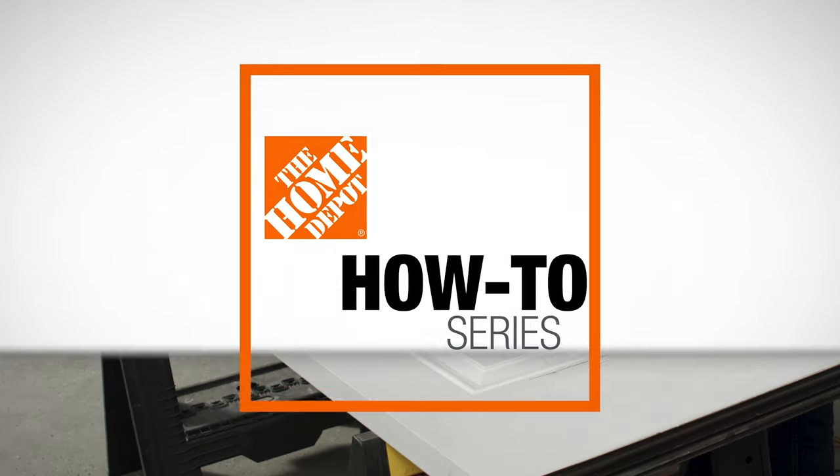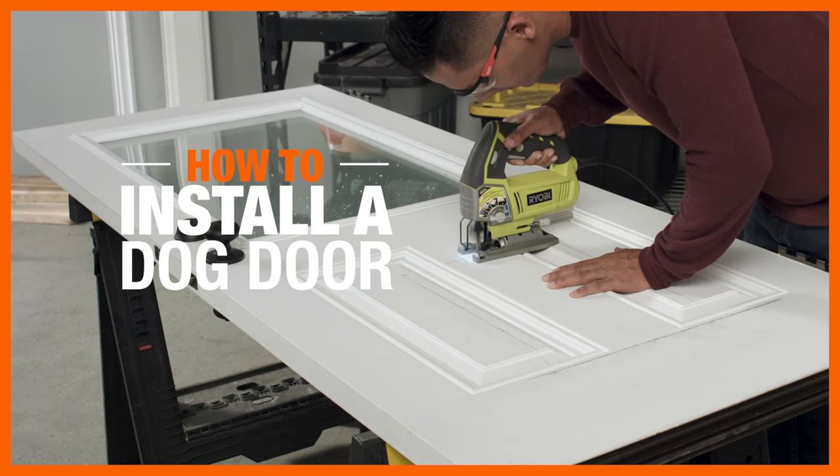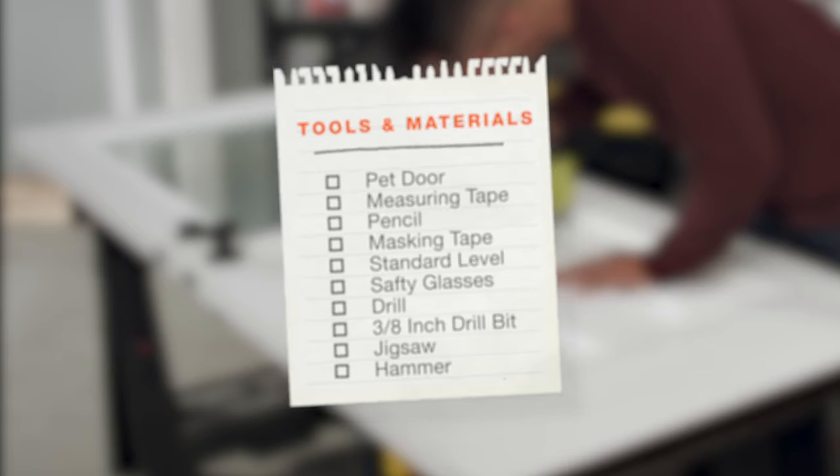Installing a pet door is a great way to give you and your pet a bit more freedom. It's also a project you may want to handle yourself. Here's what you'll need.